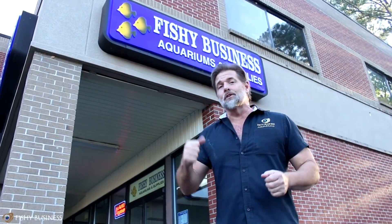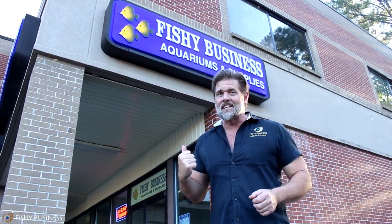We have got a lot of used tanks this week. We've got all new fish in, salt and fresh water, and some amazing corals. Also some new stands and canopies and some things coming your way. So if you'll come inside, we can start the weekly update.